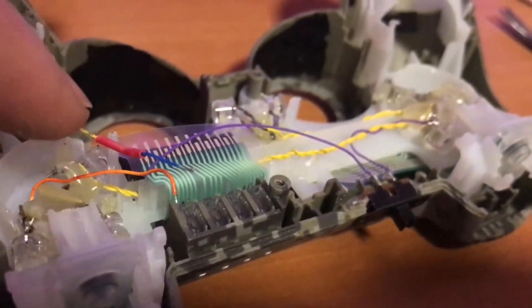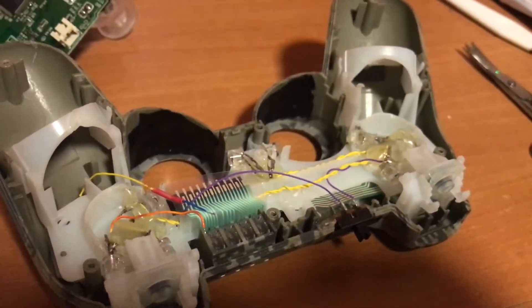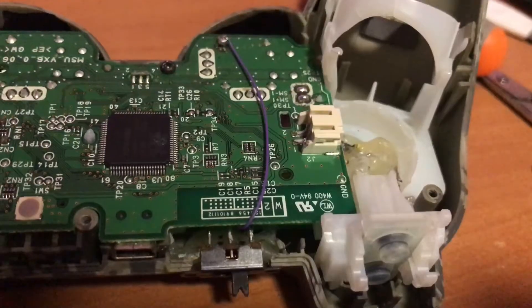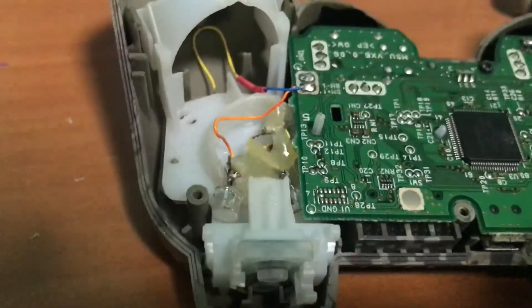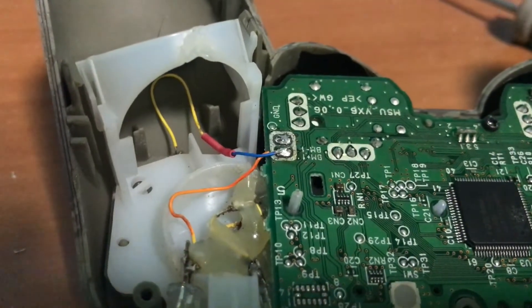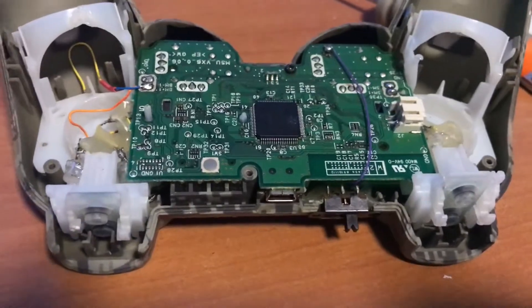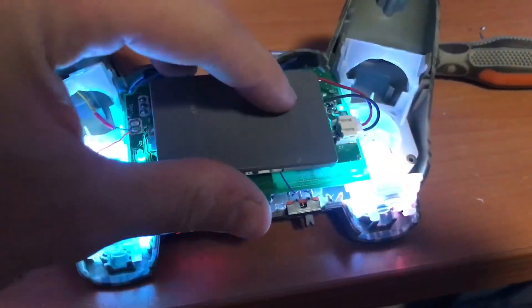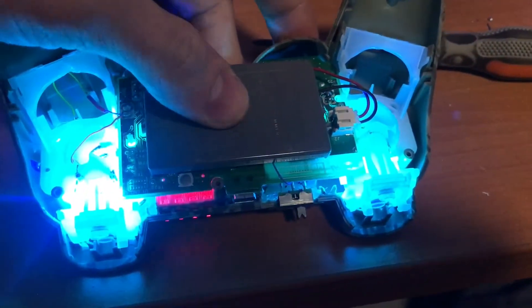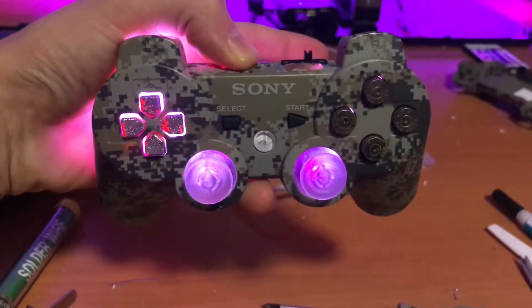There are two pluses — one for the d-pad and one for the rest. I'm gonna install the motherboard and show you where I hook those up. The main negative that comes from the switch I run to the 2.8 volt point, and for positive I just take off the rumble pack positive — that one is always on and that should be good. Let's see if this works. Yep, everything is working so I can put everything back together.